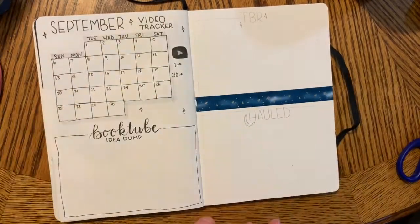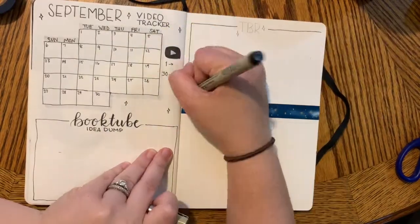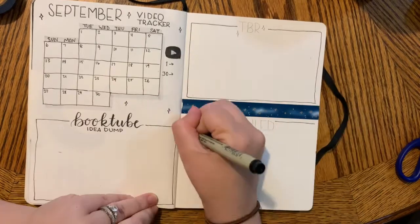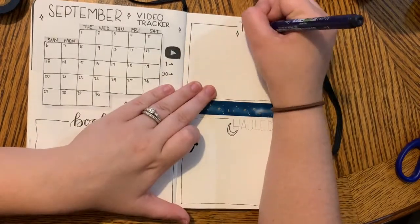I'm using some new washi tape to split the page in half. The top half is going to be where I write my TBR for the month of September, and the bottom half is where I will put the books that I bought in the month of September.